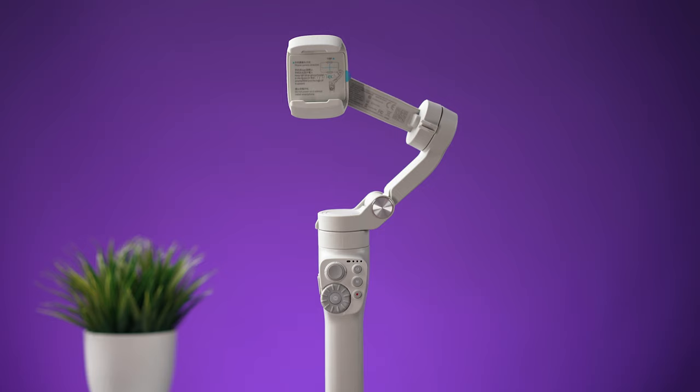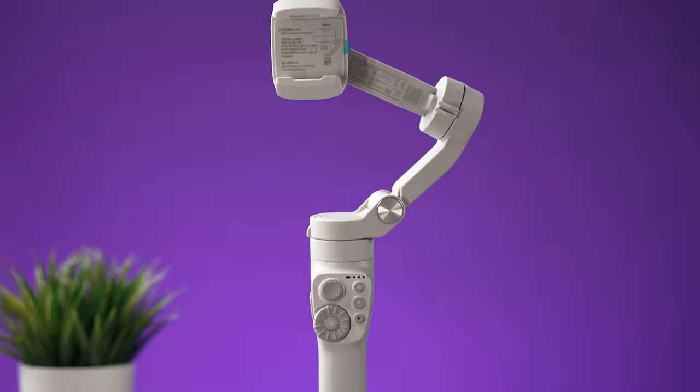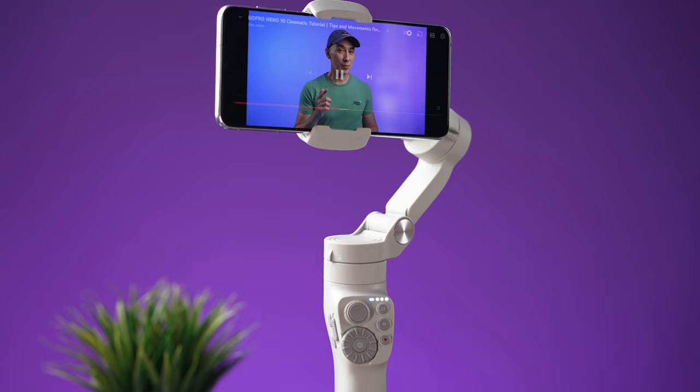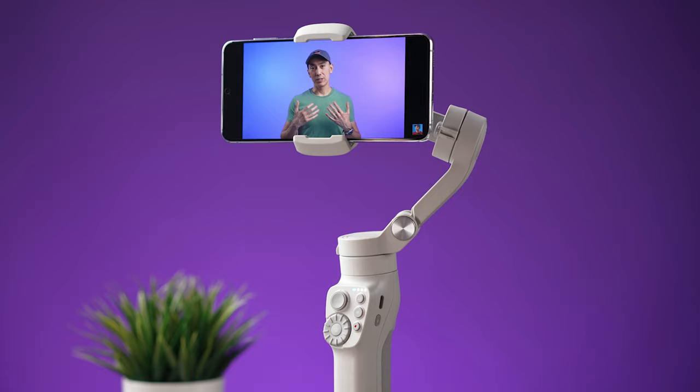So this is their new smartphone gimbal — the Feiyu Tech Bimbo 3. And this is a huge jump from their previous gimbal lineup, which in my opinion had an older design and only the most basic functions. The new Bimbo 3, on the other hand, has been completely redesigned to have a fresh and modern look, and it has a lot of features that many users will find useful and attractive.